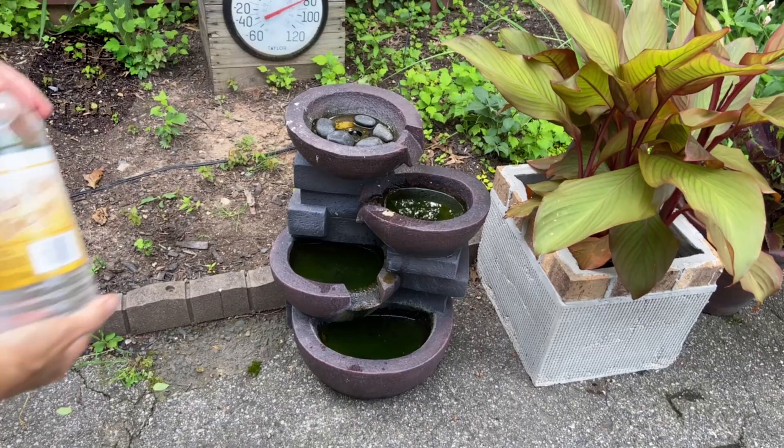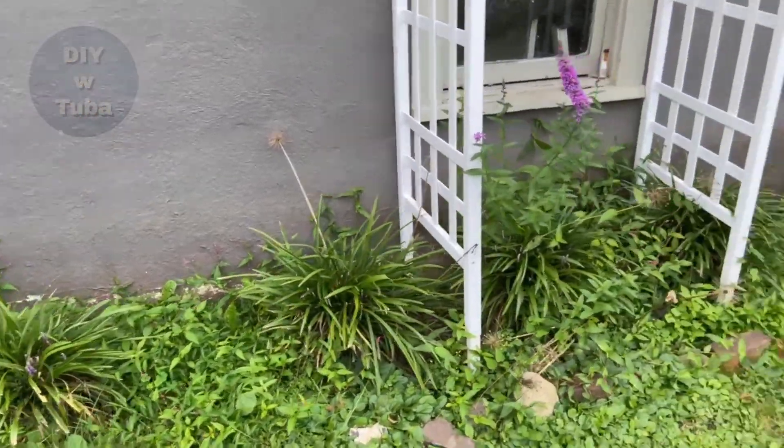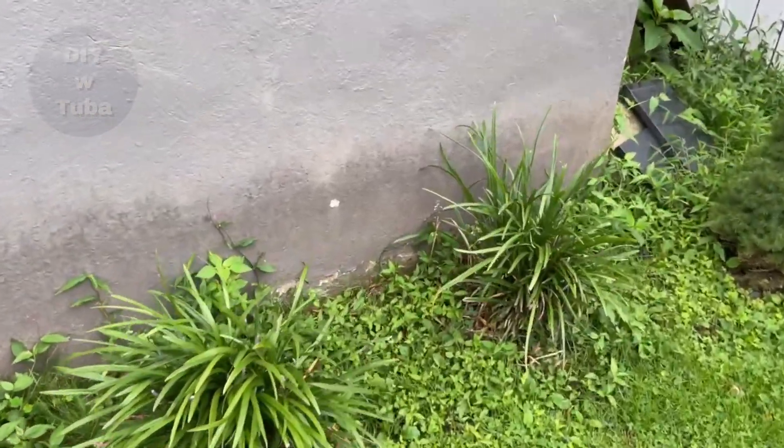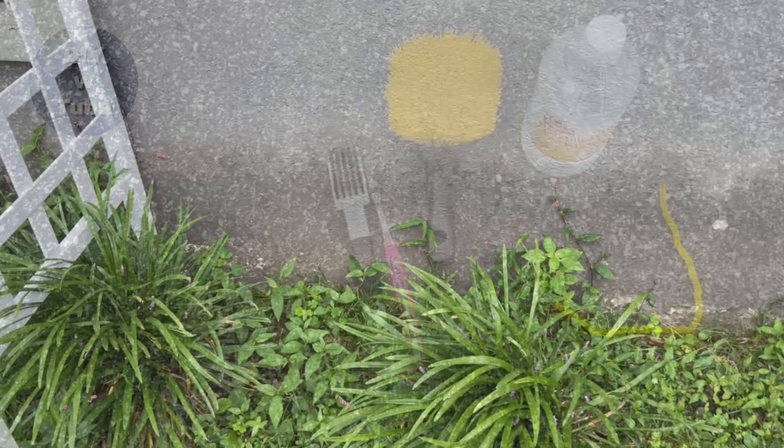I needed the water to be able to circulate it with vinegar. There was more water in the back tank and some spider webs. I'm going to use white vinegar — I used vinegar before on my garage wall for moss growth and it was pretty successful. You can find the link for that video right above here.